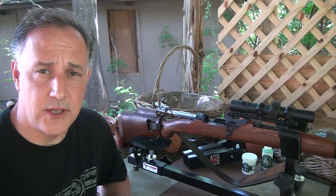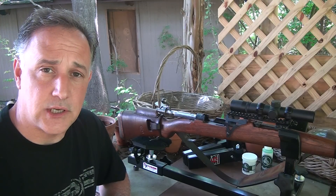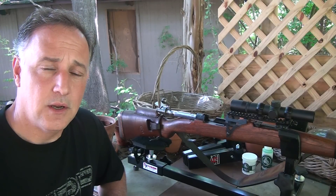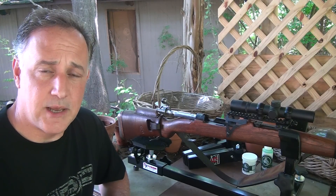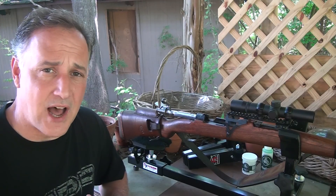When I go to a rifle range to either work on my scope, sighted in, or to work just on accuracy, it's really important to have a good stable platform to find out how consistent you are. Not just when I'm shooting off hand, but when I really want to find out what the rifle is capable of, and typically I'll use some sandbags, some wooden blocks, and it's not that stable.